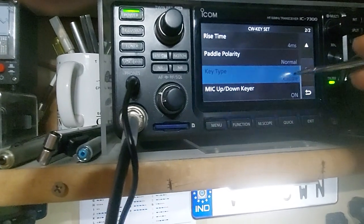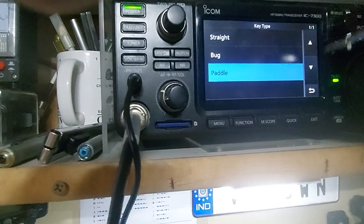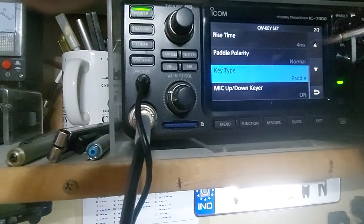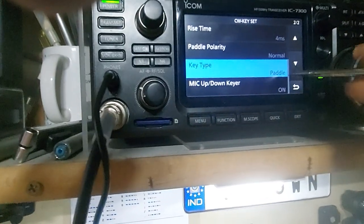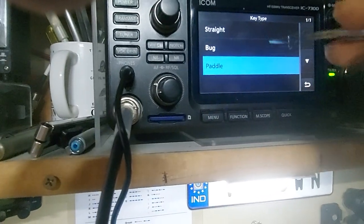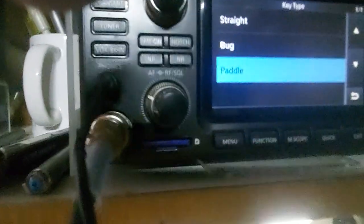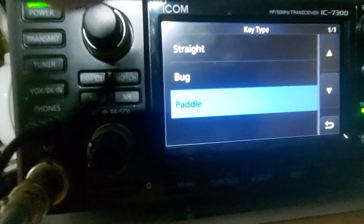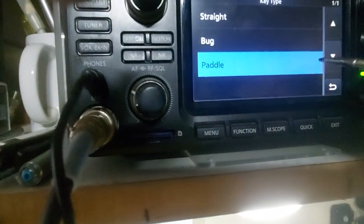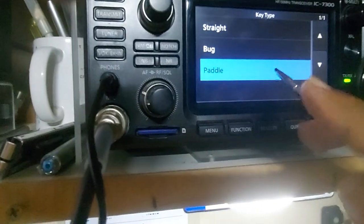Here you can change from straight key to paddle key. For key type you've got three options: straight, bug, and paddle. If you select straight, the paddle polarity won't make any difference. Bug is probably a single lever at the center. Paddle means you have two paddles on either side — one pushing out a dash and one pushing out a dot.